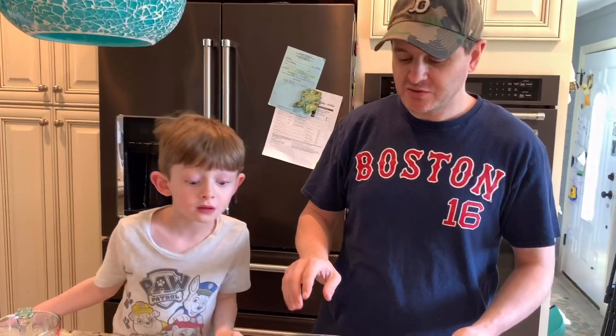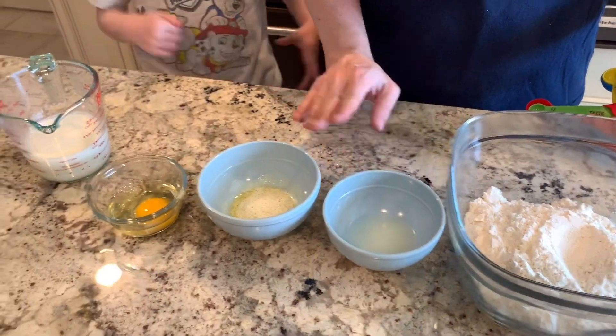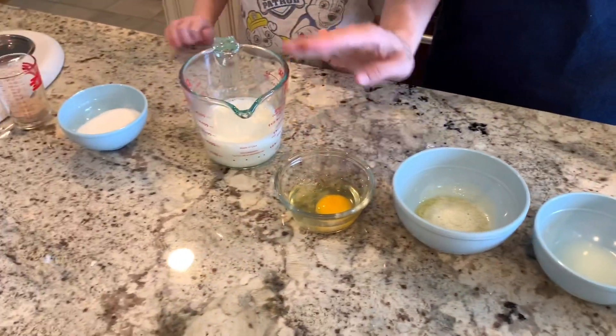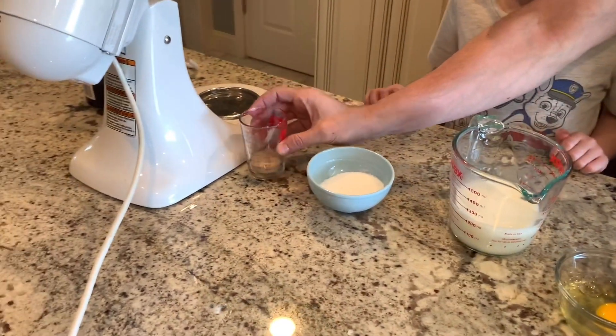So what you need for the recipe is flour, melted vegetable shortening, melted butter, an egg, warm milk, sugar, yeast, and of course jelly.